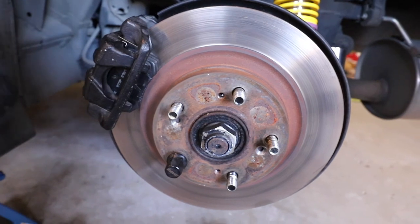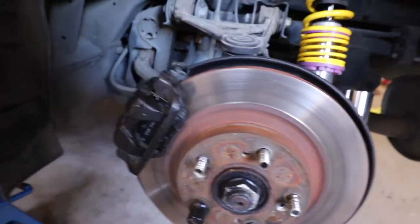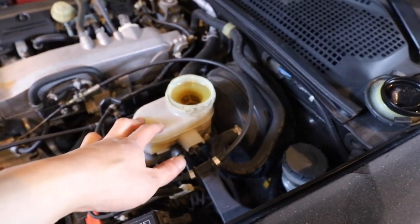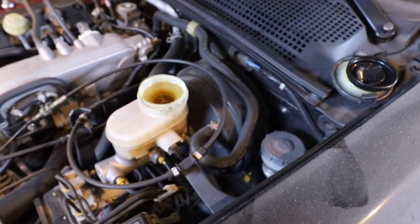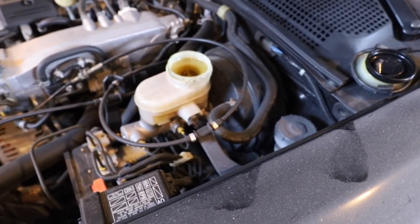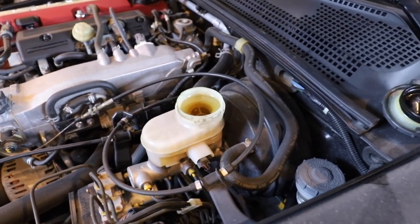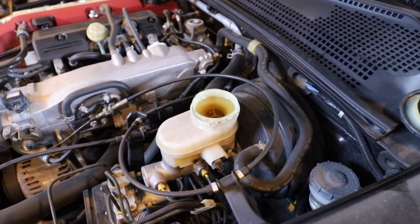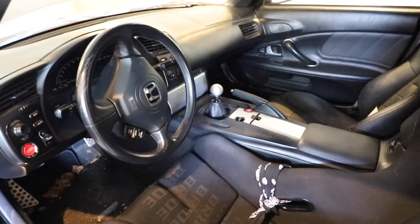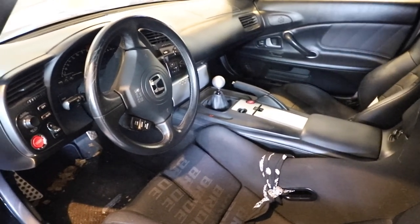One important tip: as you retract the pistons, your brake fluid level will rise. What I like to do is uncap the brake fluid reservoir so it's an open system, making it easier for the fluid to push back without pressure. In my case the level has gone up quite high. I'm also going to be doing a brake fluid flush, so I'll remove a bit of fluid. Now we're going to put the wheels and tires on and put the car back on the ground. Before lowering, put the parking brake on and pump the brakes a couple of times to make sure everything is seated, then lower the car.